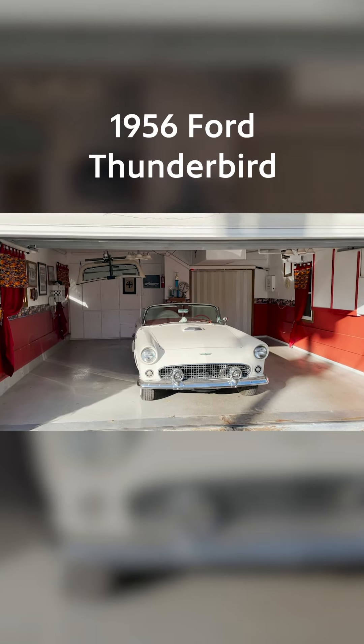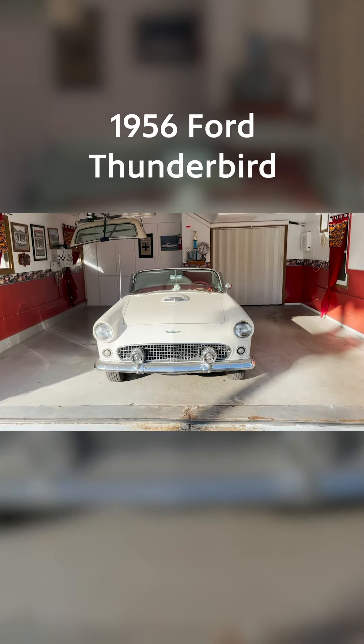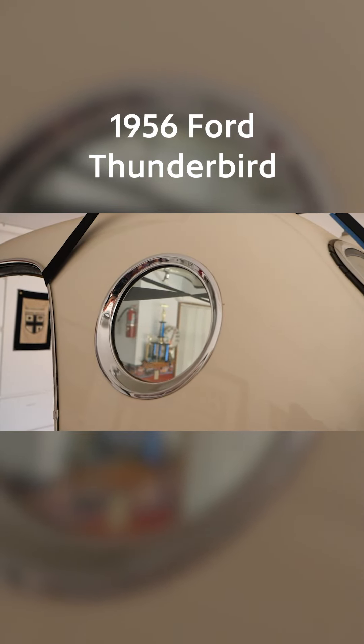The '56 came with the porthole in the top — you had noticed the top hanging there. They didn't do that in '55, but in '56 and '57 they all had the portholes. Those are kind of unique.